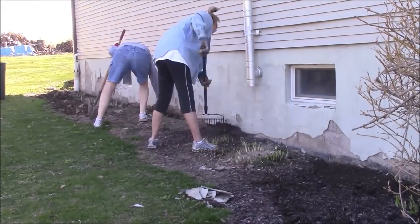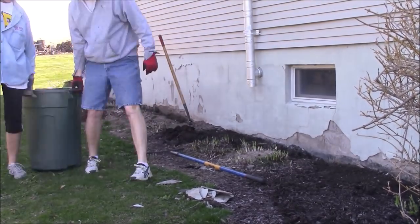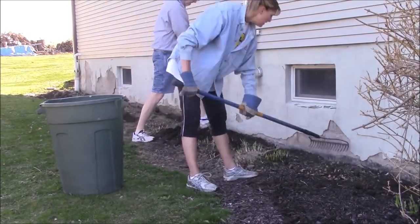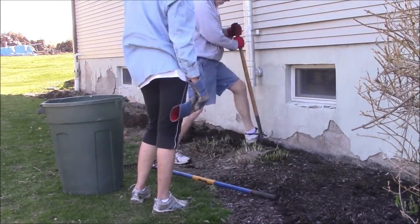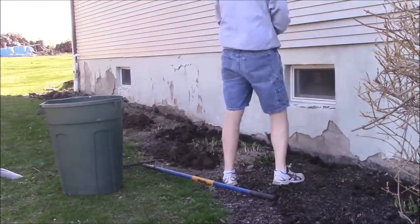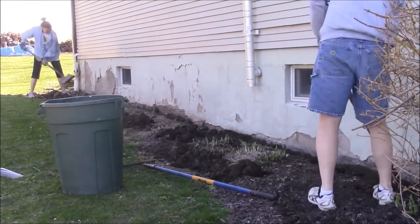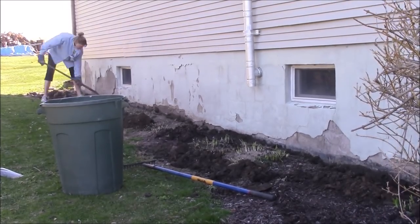We started out by clearing away the mulch from the bottom of the wall, and then we went behind and dug a little trench. We wanted to make sure that after we were done and had it backfilled, the new parging was way down below the grade level, so it would just be a better finished product at the end. So Lisa went along and scraped out the mulch, I dug the trench, and then she went behind me again and just cleaned everything up.